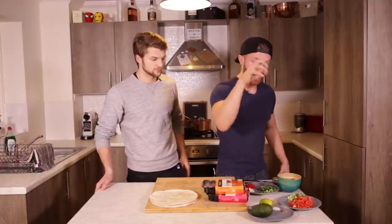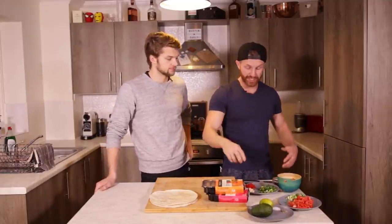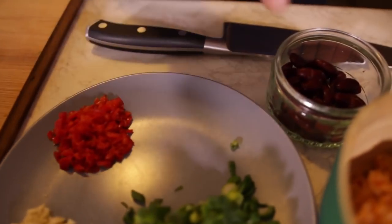This is what you're gonna need, team: an avocado, a lime, some salt and pepper, a couple of tomatoes, five spring onions, two garlic cloves, a red chili, some kidney beans.